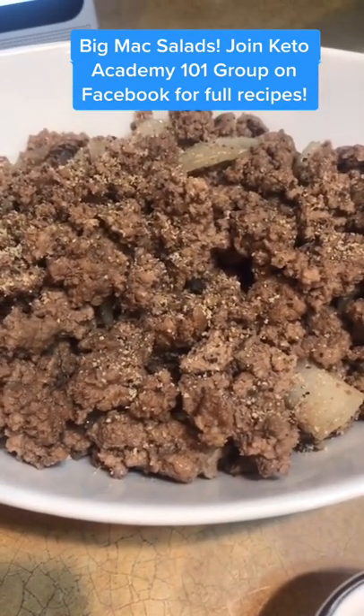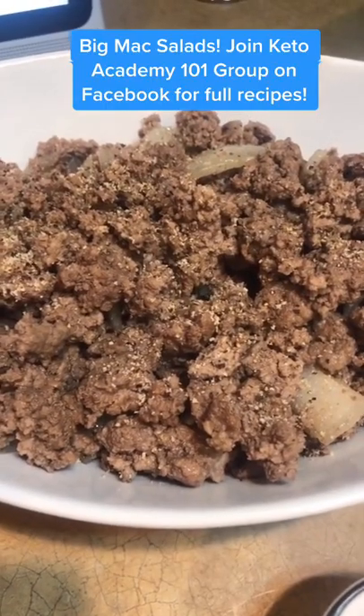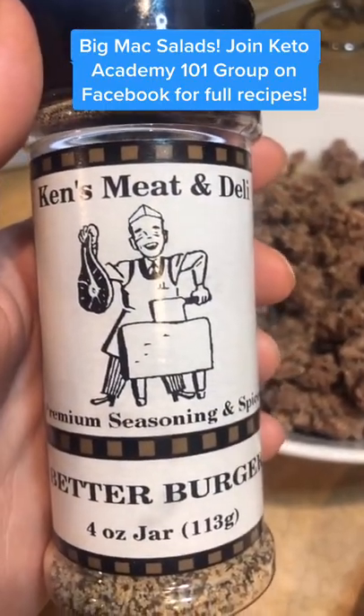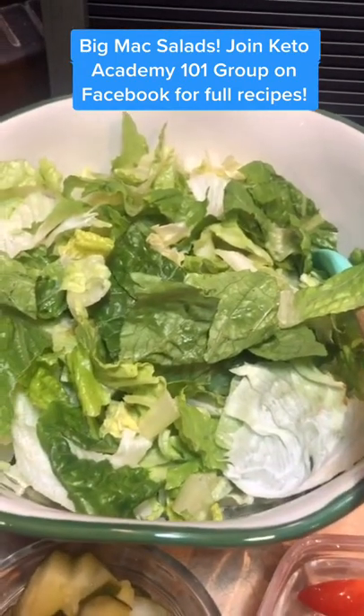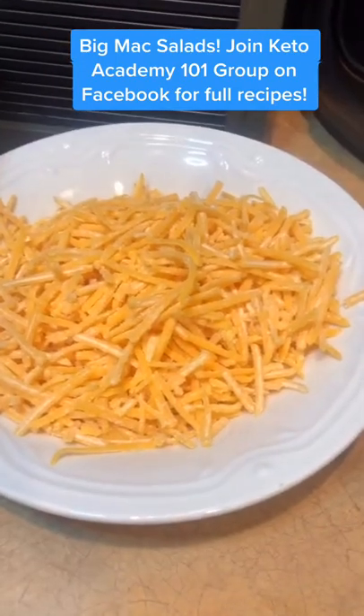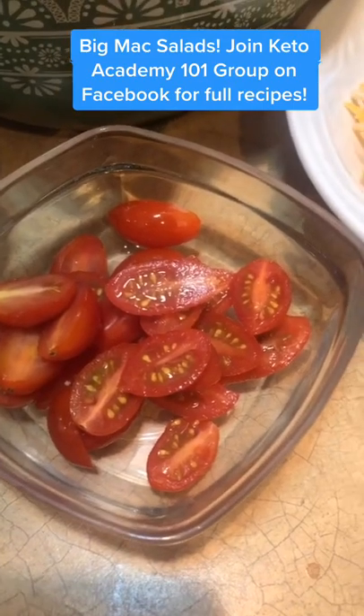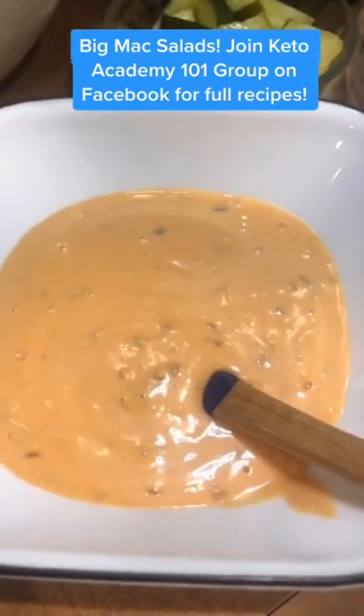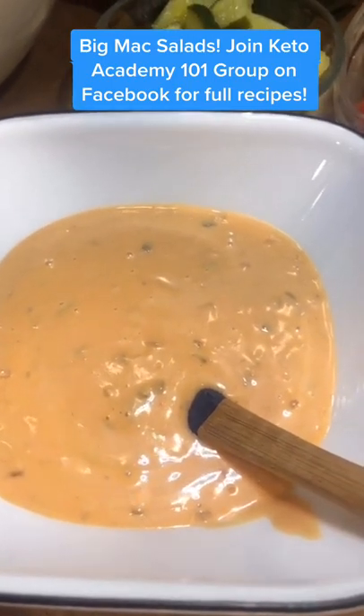First thing I did was brown some beef and some onions and I put a little bit of our burger seasoning on there. This I get from our local deli, but any will do. I've got some chopped romaine lettuce here, some shredded cheddar cheese, some diced tomatoes, some chopped pickles, and the Big Mac special sauce that's going to go on top.